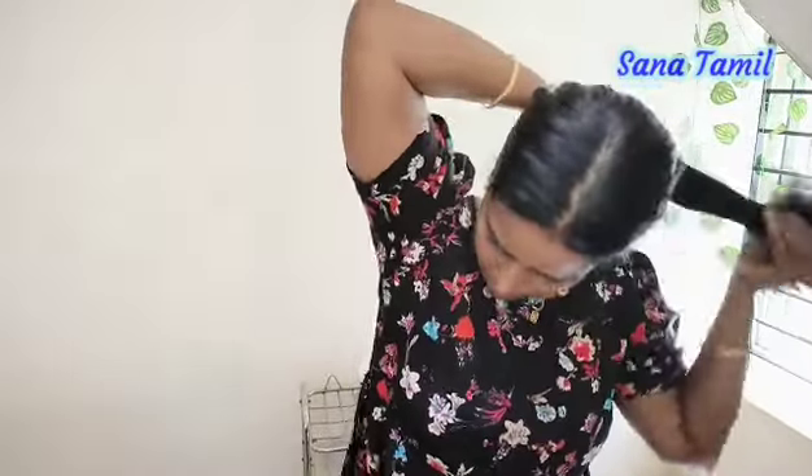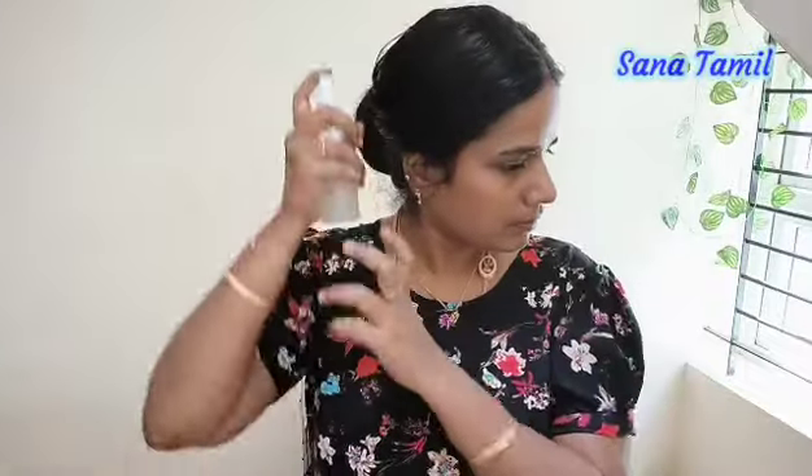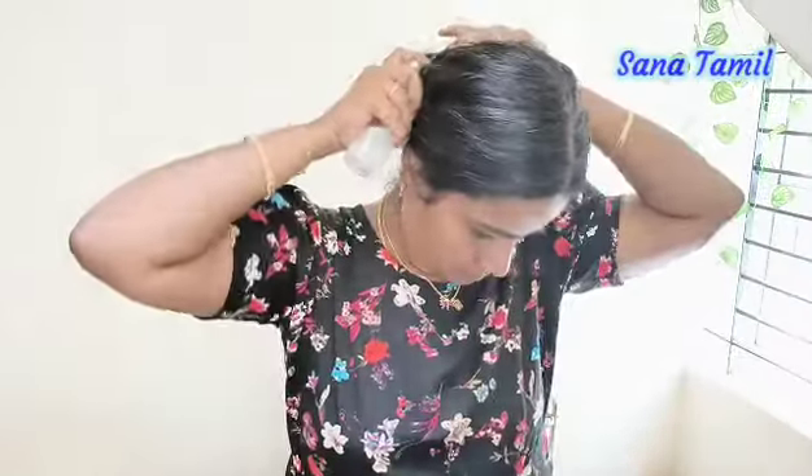It is good. Let's clean the follicles and clear the damage. We will clear dandruff damage as well. We will use this spray and also use shampoo to wash the hair. Leave this spray on for 20 minutes, then do a hair wash.